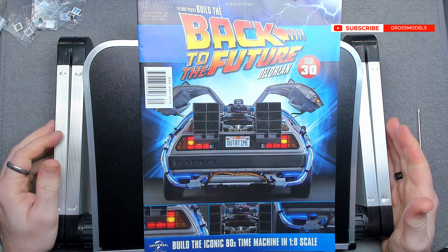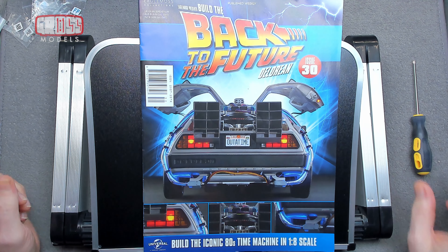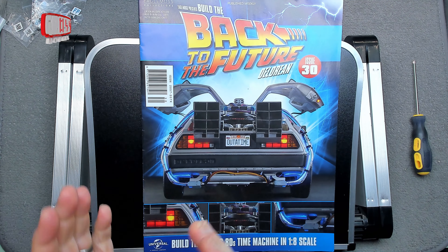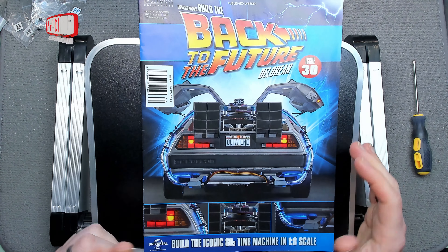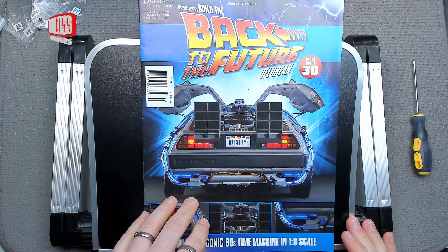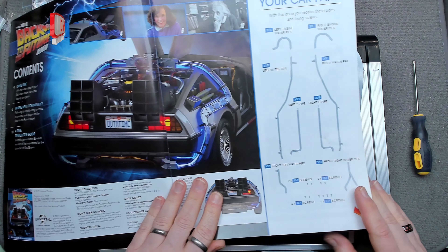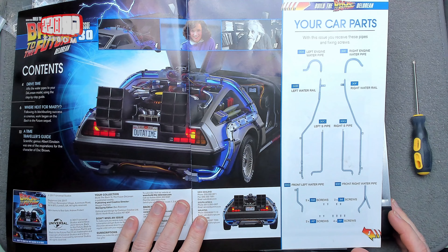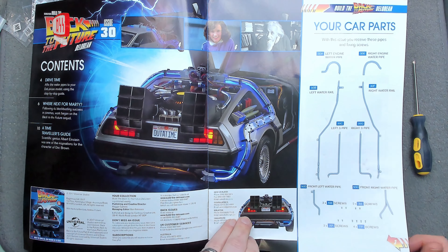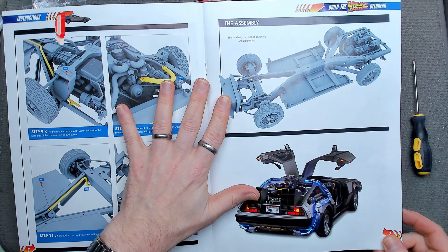Hello, I'm Chris, this is Cross Models. Welcome to issue 30 of Building the DeLorean, the Back to the Future DeLorean. This issue should have things going back to normal — everything working in the right order without missing issues or things done out of sequence. In this issue we are fitting pipes, water pipes, water rails — fitting pipes and tubes to the bottom of the car.